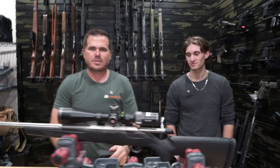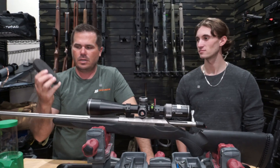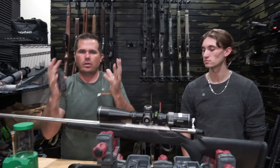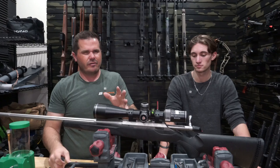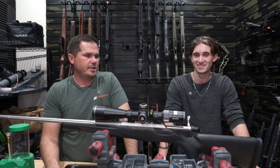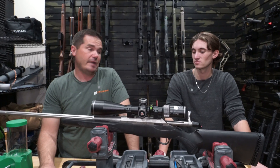Those are some options. Limb Saver is a great, inexpensive choice with real benefits. You can also look at Pachmayr — their grind-on pad lets you grind it to fit your gun and uses more of a foam-style approach to recoil reduction. Whichever one you choose, if you're looking for an upgrade to your Tika rifle, it's a quick change that makes a big difference.